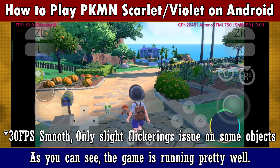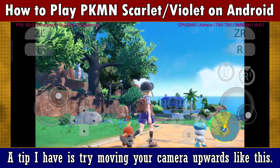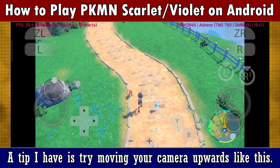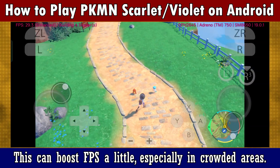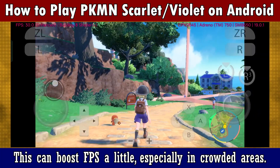As you can see, the game is running pretty well. A tip I have is to try moving your camera upwards like this. This can enhance your performance a little, especially in crowded areas.